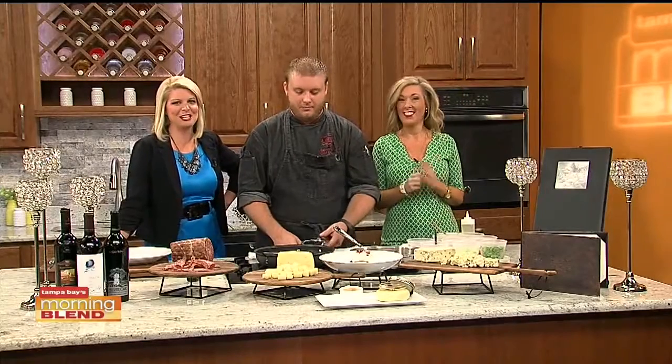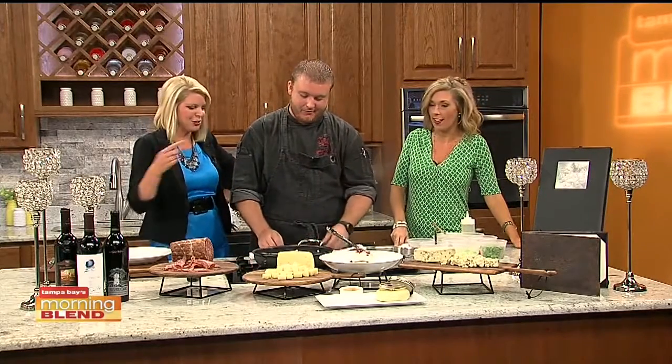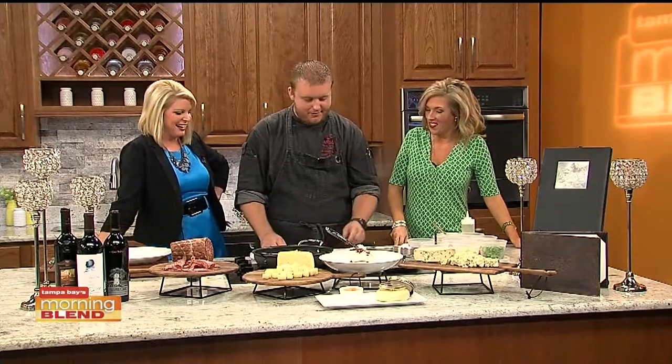We're going to start the day right out here in the kitchen with a lesson on cooking salmon from Chef Robert Maggi of Armani's. Good morning, Chef. How are you doing? Salmon in the morning — we like it. I can get on board with about anything these days when it comes to food, especially if a chef from Armani's is cooking it. I am digging this.